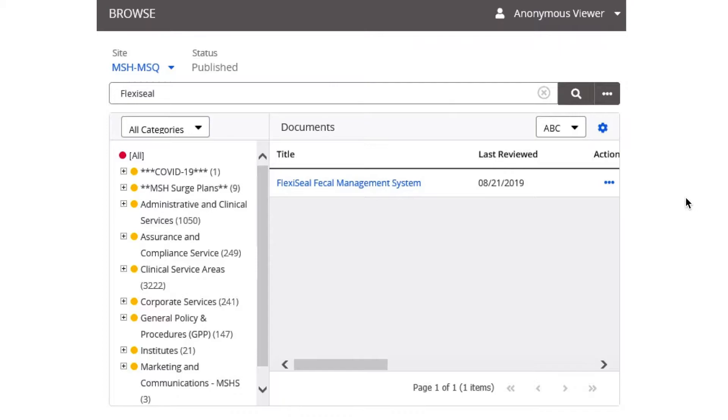Before putting in a rectal tube, please refer to the policy and procedure. To find the policy and procedure, you're going to have to search for FlexiSeal. And once you do, you'll see the policy right over here. It's called FlexiSeal Fecal Management System.